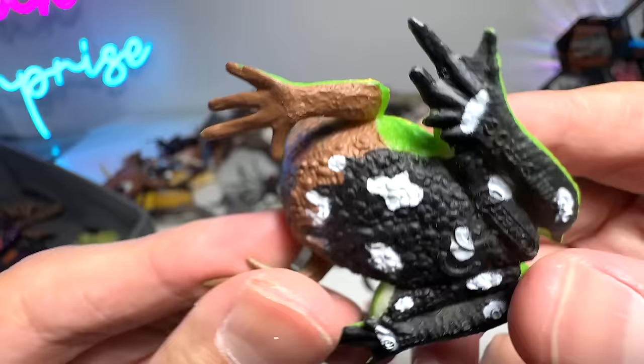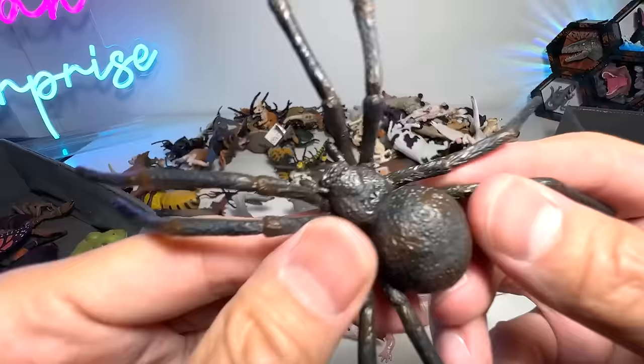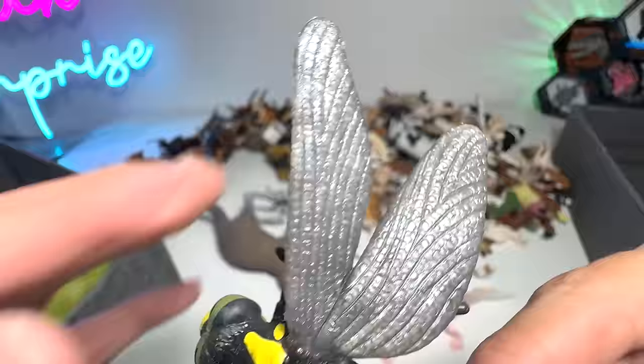And this is a Darwin's frog — it has a very recognizable pointed snout. I'm trying to find its name: Darwin's frog with an apostrophe S. Next we have a black widow spider — it has a very cool pattern on the underside of its body. 2019 figure from Collecta. Gorgeous figure. This is the Lord Howe's Island stick insect — our one and only. And here's a dragonfly — you can see the wings are actually slightly translucent. Beautiful dragonfly.